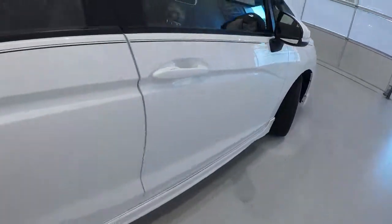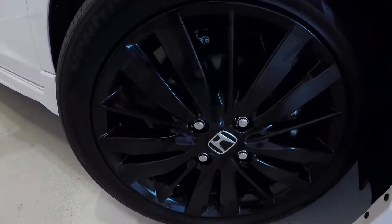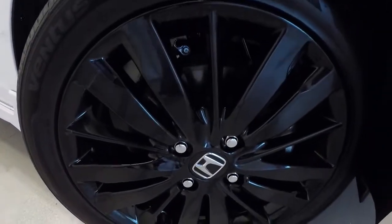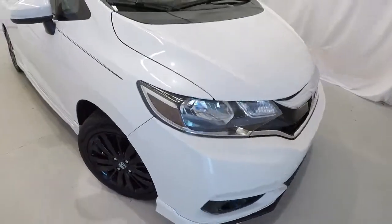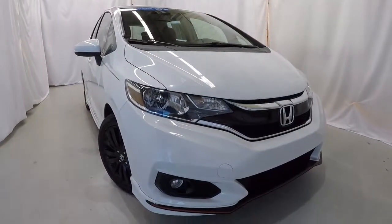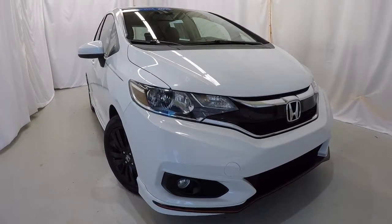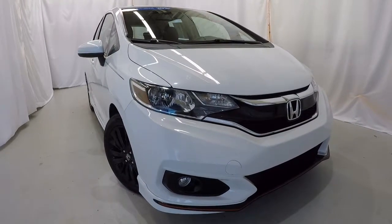Let's go ahead and take a look at the wheels and tires. We've got 16-inch black alloys. Tires are in fantastic shape — plenty of tread left on them. Once again, it's a certified 2018 Honda Fit Sport, 17,000 miles on it, clean Carfax, just one owner. This thing's in fantastic shape inside and out. Come down, check it out, take a test drive. Thanks for watching the video.